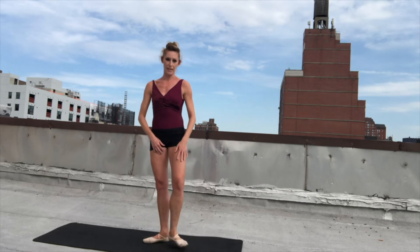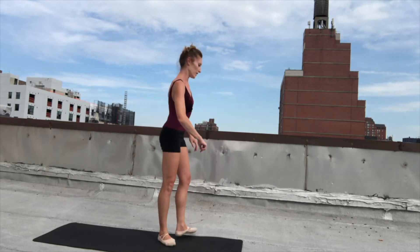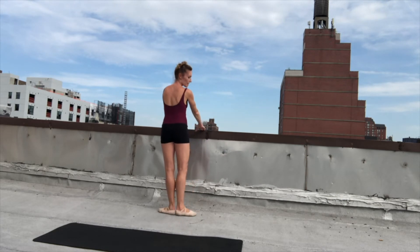And then arabesque and first. Arabesque and first. And then we're going to do tendu, plié second, tendu, and first. And then we're going to repeat it all with the left leg. I'm going to face you — you can either do your hands on your hips, or if you have a barre, face the barre. First position — whatever you feel comfortable with. It's all up to you.